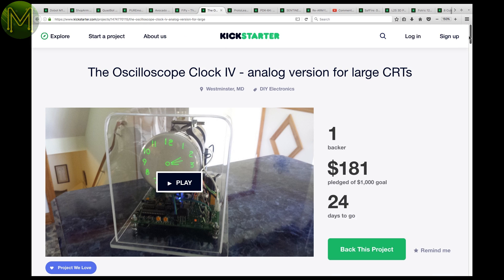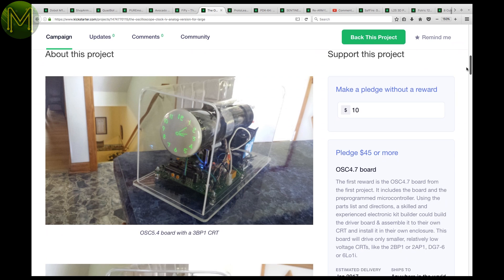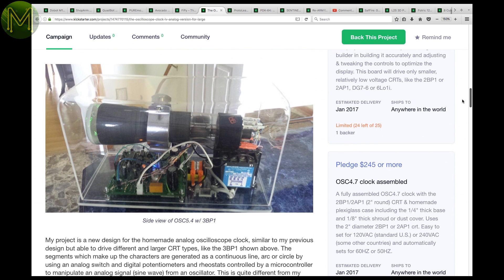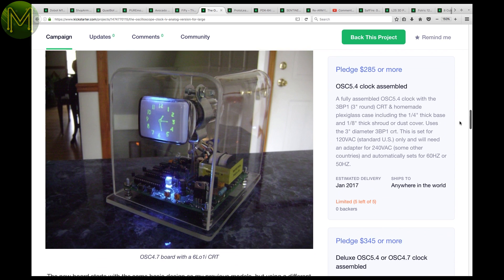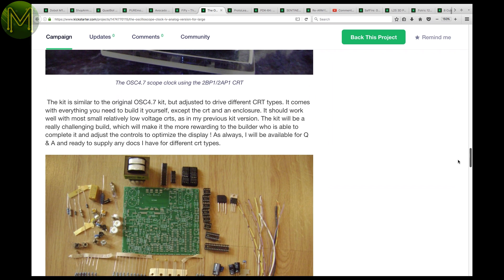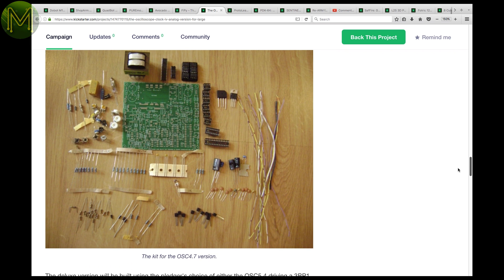This guy is converting old CRT oscilloscope displays into useful items, like a clock. It comes in a kit format with everything except the CRT and housing. Note: CRTs contain very high voltages, so this one is only for experienced makers.